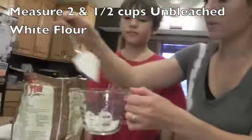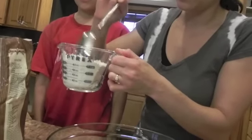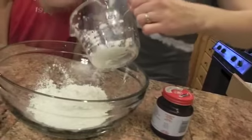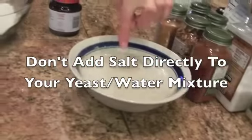Next, we're going to measure out our other ingredients: two and a half cups unbleached white flour. You should use the metal kind of measuring cup where you can pack it down, but I don't have that right now, so I'm just going to pour it in. One important thing: this bowl has the yeast and water — you would never want to add salt to this bowl, because salt deactivates the yeast and then you don't get that rising effect.